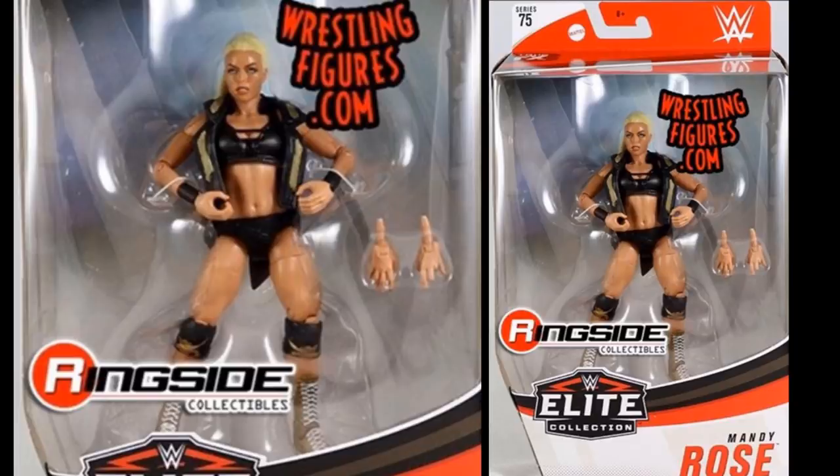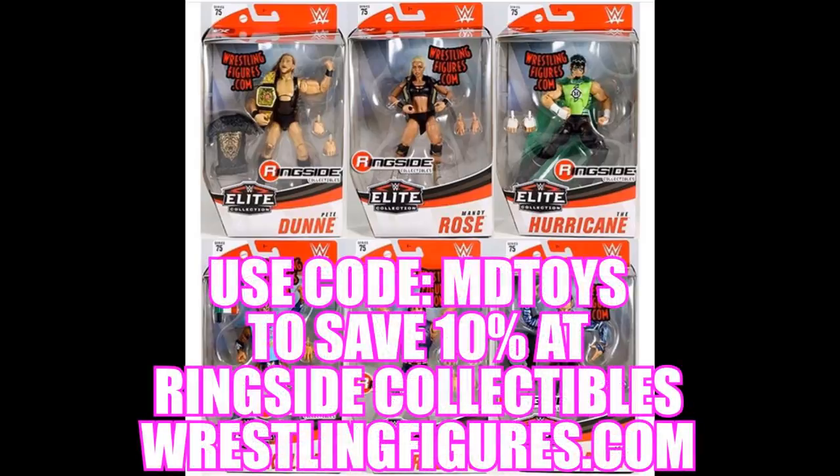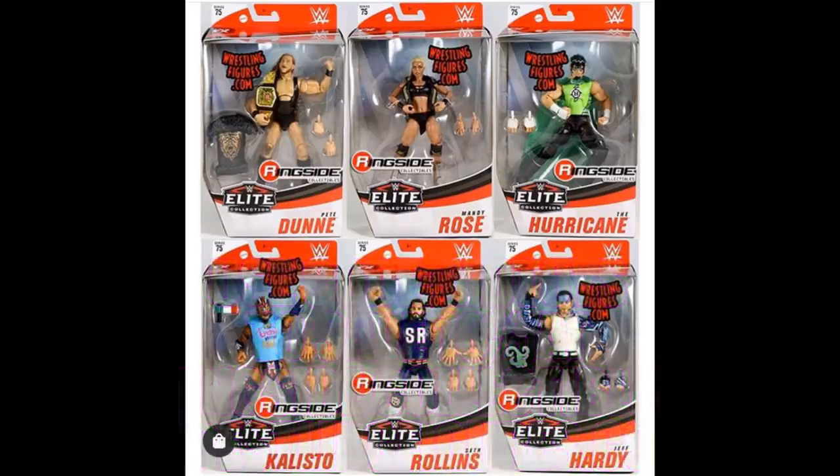Elite Series 75 is a really strong set — definitely get in on the in-stock now. Jeff Hardy and Seth Rollins are going to go very fast. If you want the white boot chase variant Hurricane, you need to head over there too — they're charging $10 extra for the chase variant, but I personally think it's worth it for the white boots and extra deco. Jeff Hardy looks absolutely ridiculous in the best way. Reviews will start as soon as I receive the figures, hopefully by Monday or Tuesday.